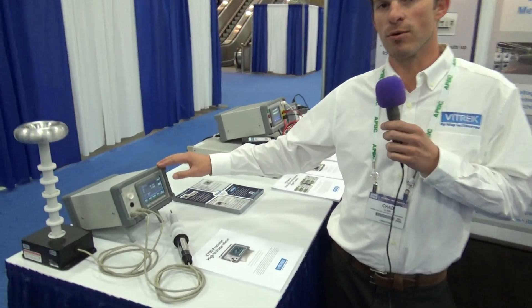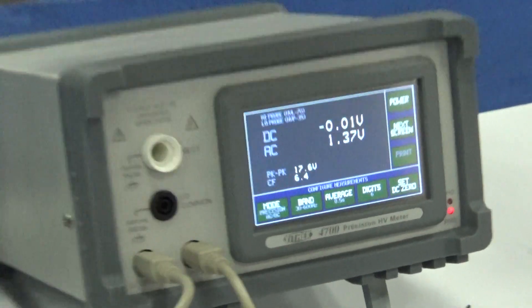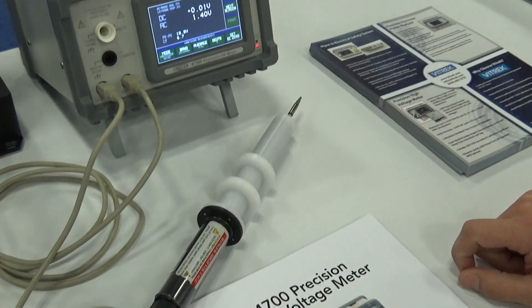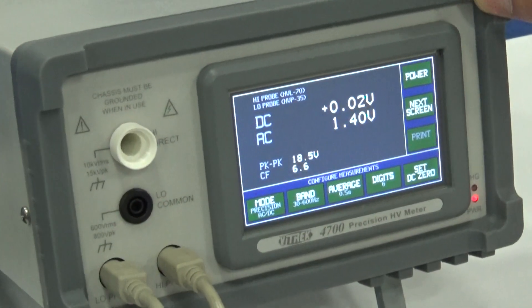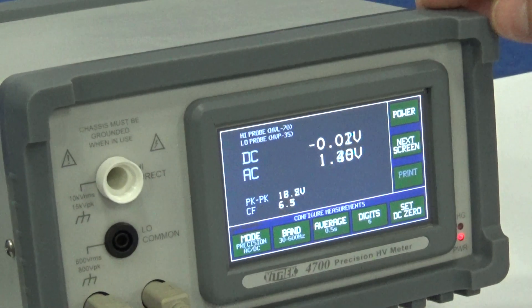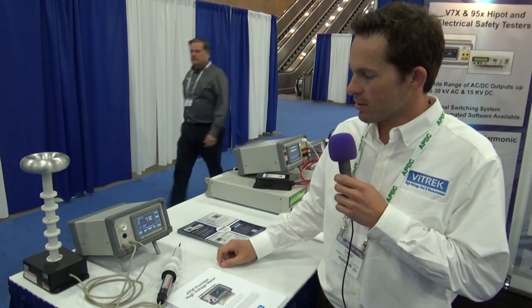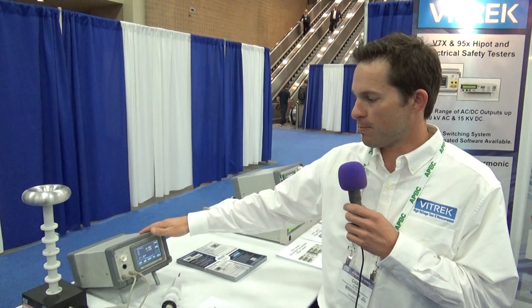This here is our 4700 high voltage meter. We brought a couple different probes here: the HVL 70, a 70 kV probe, and a handheld probe that's up to 35 kV. The 4700 meter is a little bit unique — it can measure directly up to 10 kV and simultaneously displays AC and DC voltages. With dual probes, we can actually do differential measurements. Basic accuracy is 0.03% DC, 0.1% AC.